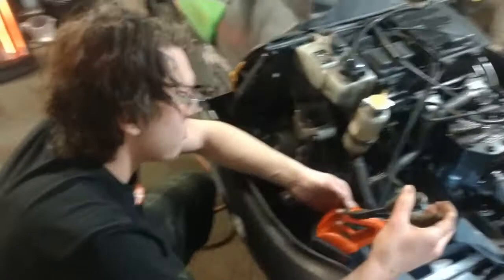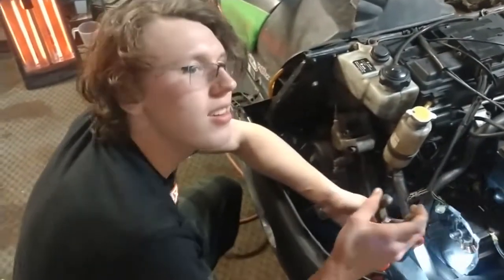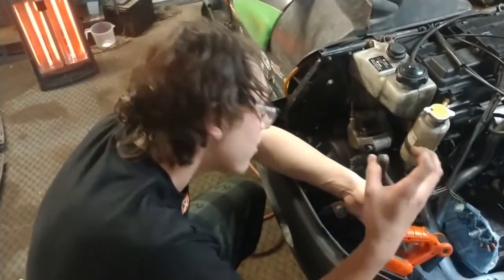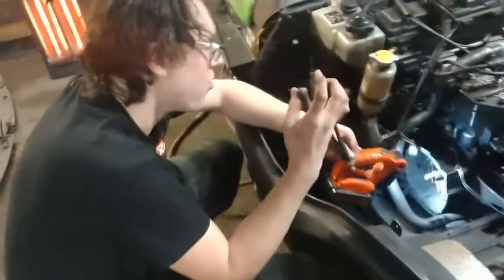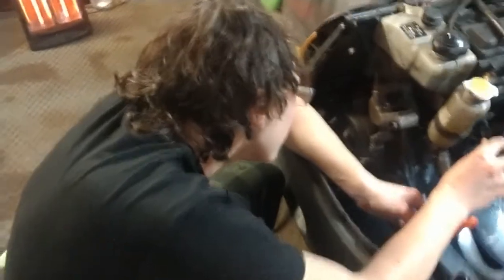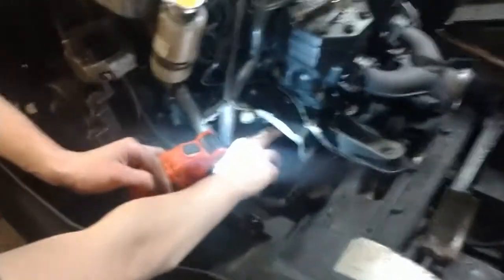So let me get this straight — you had a running, driving ZL500 before you bought this turd? Okay, I'm just embarrassing you on the internet. I know, I'm a special kind of special. He can't get the key in there.